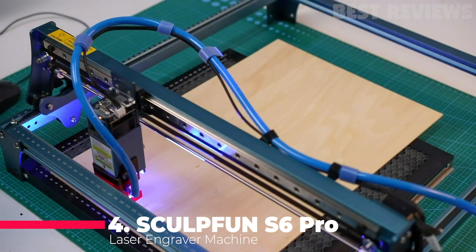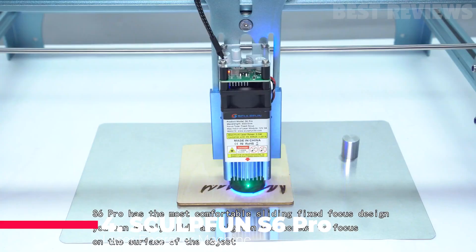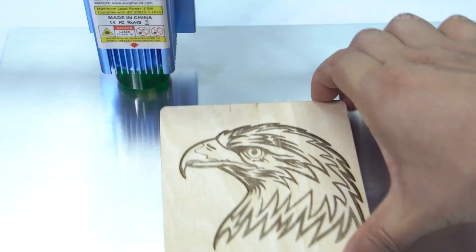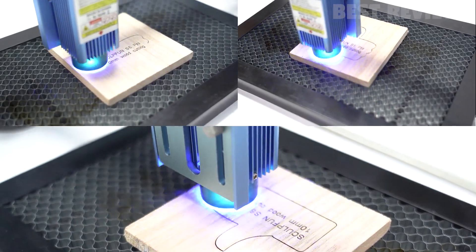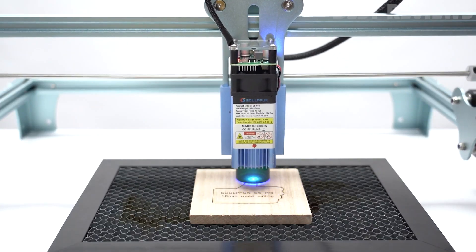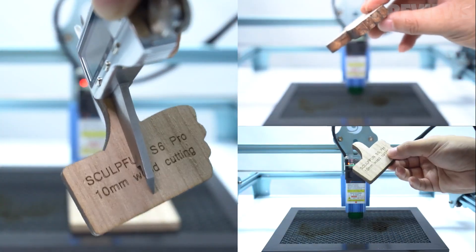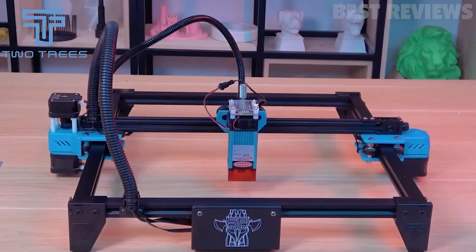Number 4: Sculptfun S6 Pro Laser Engraver. The Sculptfun S6 Pro features a high-performance laser that can easily cut through a 10mm thick surface in a single try. Less effort was needed while operating, as the machine's fixed focus laser always kept the laser power stable when engraving.